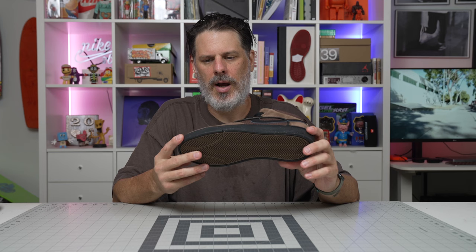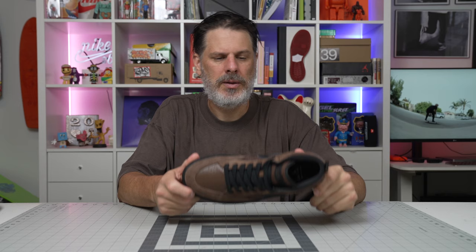This is reported to be built off of the Jordan 1 last — the last being the foot form that you build a shoe around. So if you like the way Jordan 1s fit, this might fit similar. Unfortunately, this brown one is the only one we got. I ordered very light on this shoe — I wish I did more. I wish I got the white ones as well. We're still chasing them; if any inventory pops up we're gonna keep our eye on it.